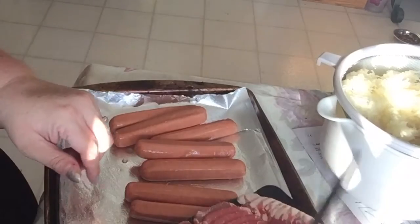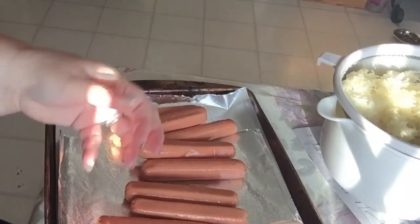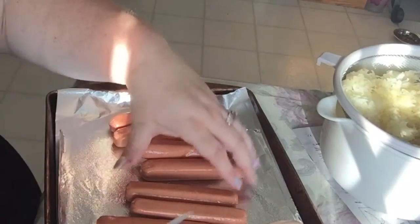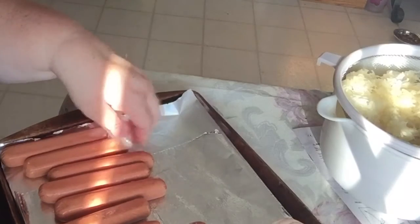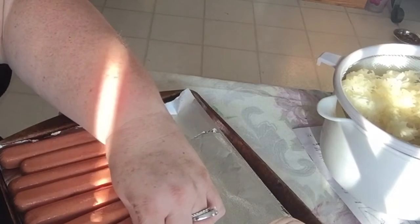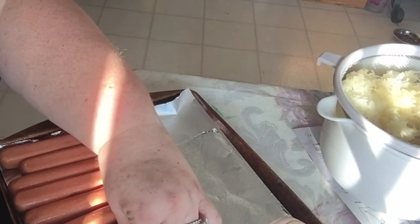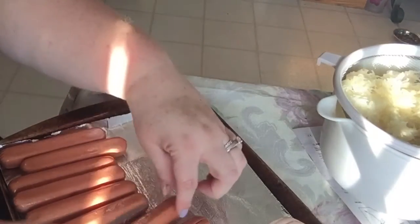I usually use microwavable bacon if I have to use bacon other than this recipe — even for salads and stuff. I tend to use microwavable bacon. So, sue me. This is a fairly easy, self-explanatory recipe. I'm going to be kind of chatty during it. You just cut the hot dogs down the middle. You cut them so that they're pretty open. You want to be able to stuff that puppy with some sauerkraut. Don't poke yourself with the knife like I just did twice.